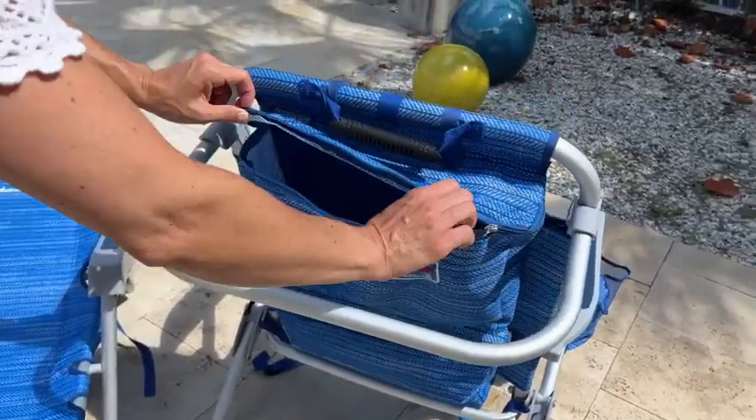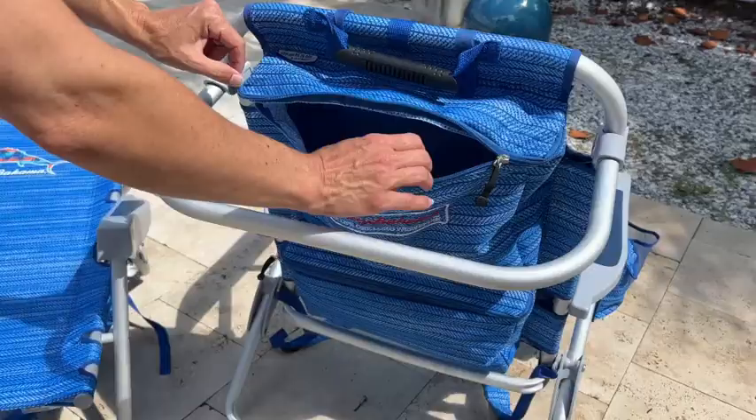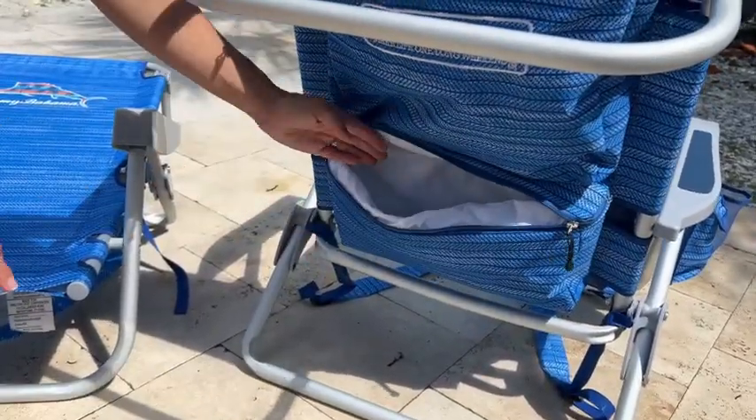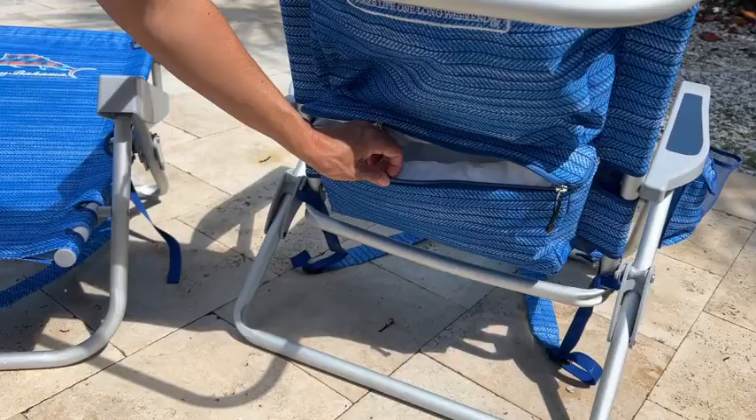And then this is a big compartment here. You can put your reading material, your cover-up, anything you want to keep dry, put it here. And then this insulated area holds at least two water bottles and some snacks, and that will keep all of that cool.